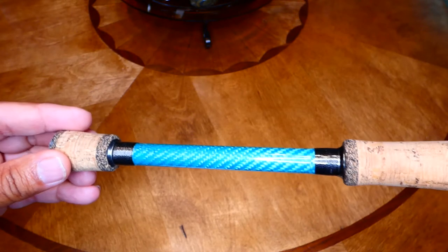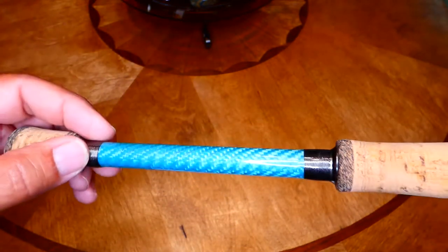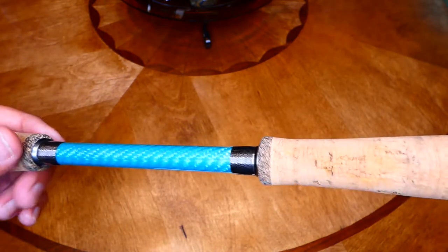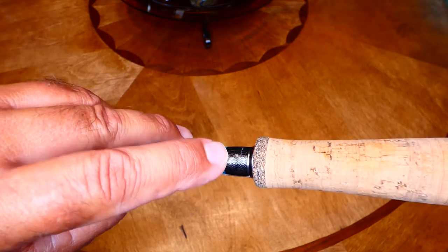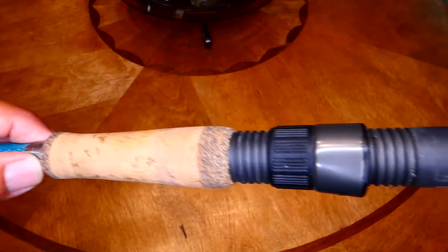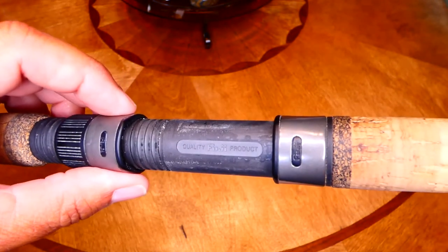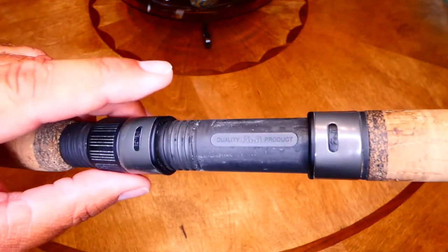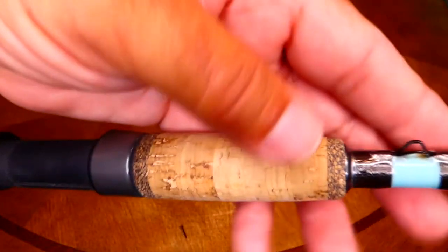Let's start by talking about the handle. As you can see here, it's a split grip with a nice look of carbon fiber mesh right here, done in almost like a turquoise. It's actually a really good looking rod. The wrap is like a gray metallic — I think that's a really good look. It matches a lot of reels too. It's a cork handle, and it's a Fuji reel seat — not a cheap knockoff reel seat, it's a full Fuji reel seat.